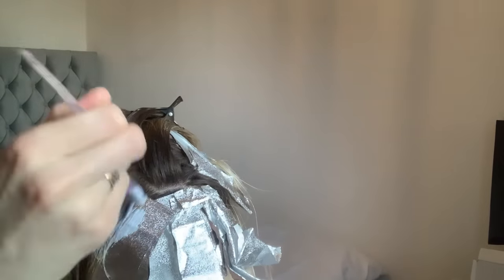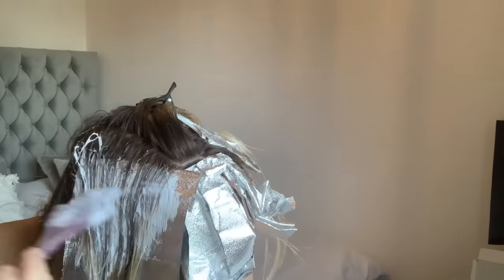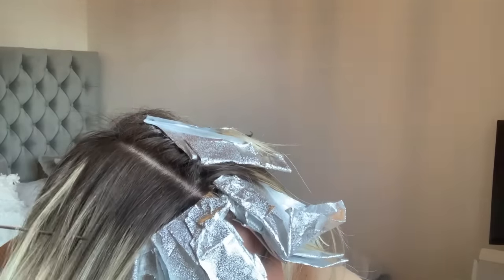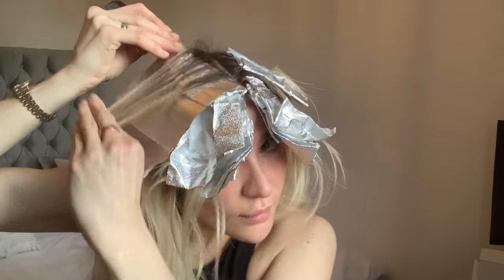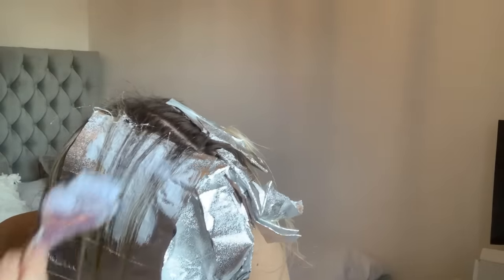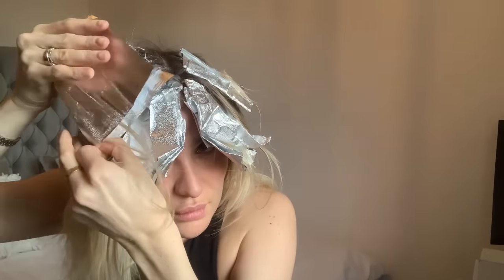Moving to the opposite side, I'm blending the bleach up into my root, feathering it so that when it grows out it's really seamless and nicely transitioned with no solid line, and blending it down into the blonde ends. This side was really difficult to film — I was looking in the mirror so half my head is off camera. For the next weave I'm taking a slightly chunkier section because I have a bit more hair on that side. I want to create a lot of pop and definition, feathering the bleach up into the root and just very slightly down onto the blonde to clean up a slight brassiness. When folding foils, I leave the bottom end of the hair out so it doesn't get pressed against the bleach and over-processed.